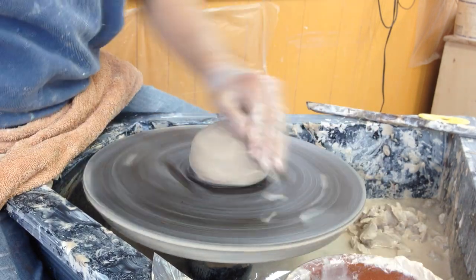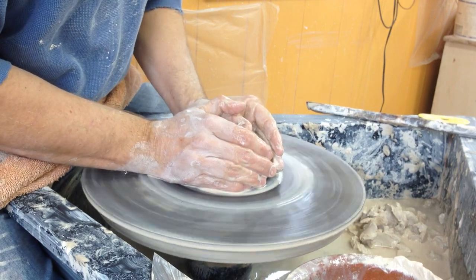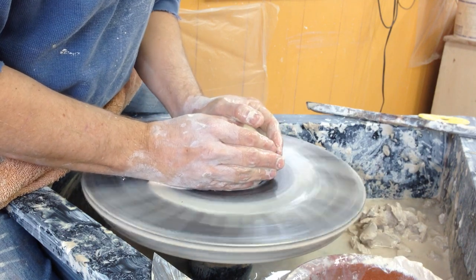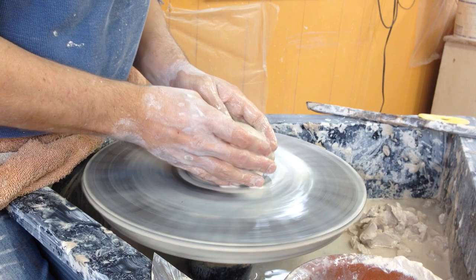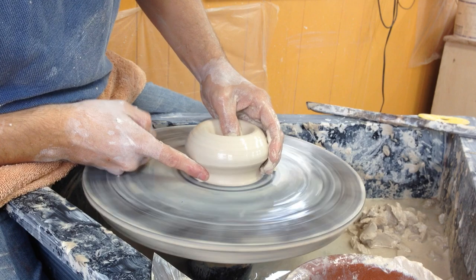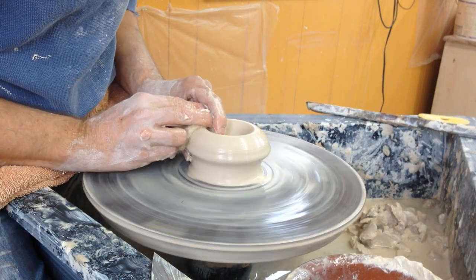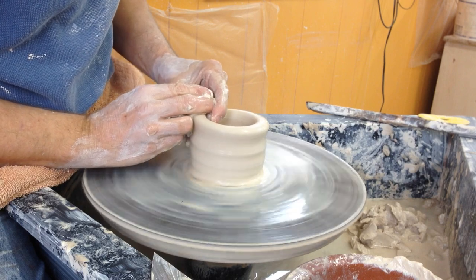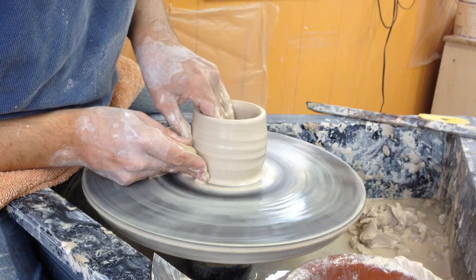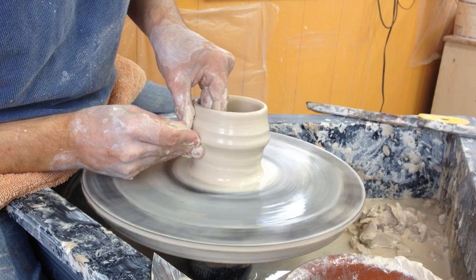I've got some nice soft clay and I'm throwing on my treadle wheel as always. I leave a good bit of clay in the floor here because these will have a foot. I just try to really make these in as few pulls as possible.